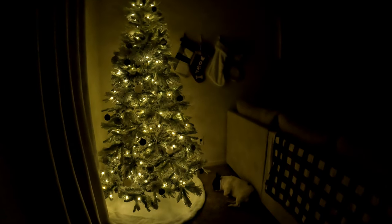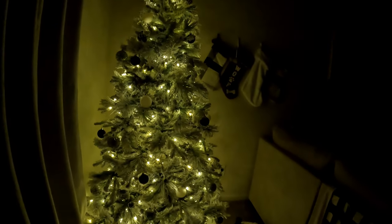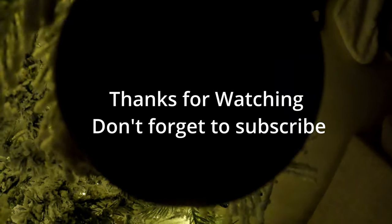Hope you guys enjoyed it. That's all! See you guys in the next vlog. Merry Christmas!